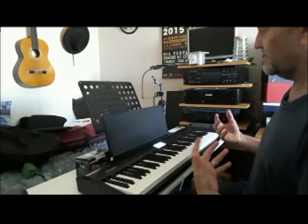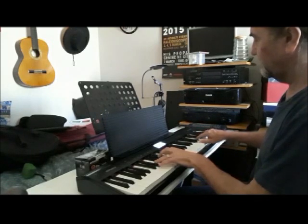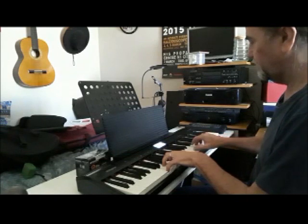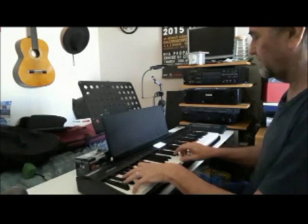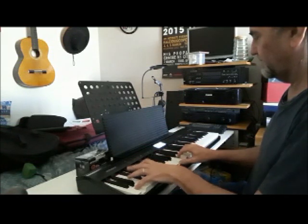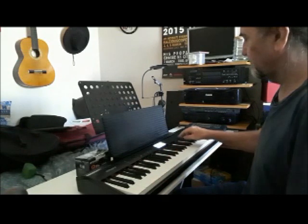Then some layered sounds — piano and strings layered together. And a piano and pad. Harpsichord.